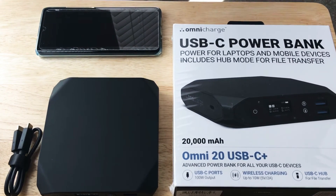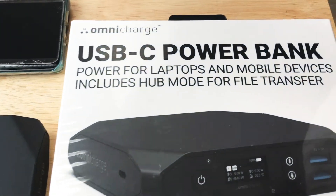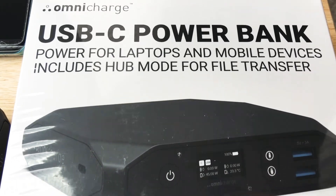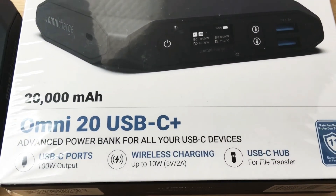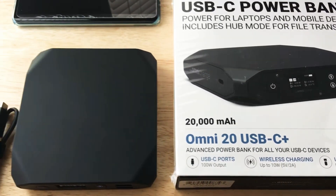Hello, this is Chris, 24k on Instagram and 24k on Twitter. Today we're showcasing the OmniCharge USB-C power bank. This is the Omni20 USB-C Plus 20,000 milliamp battery.